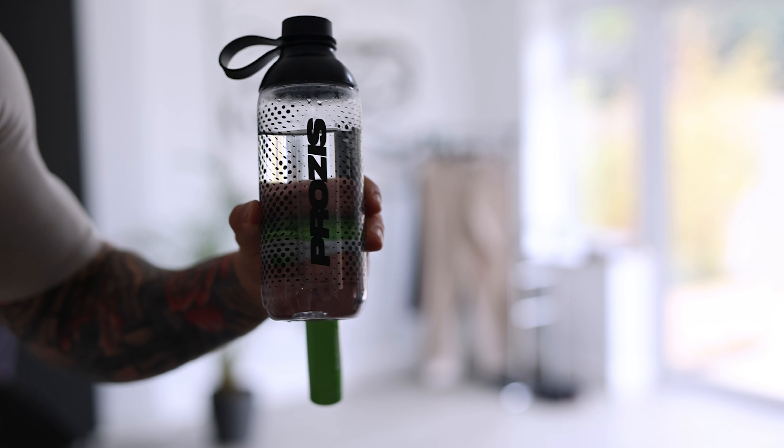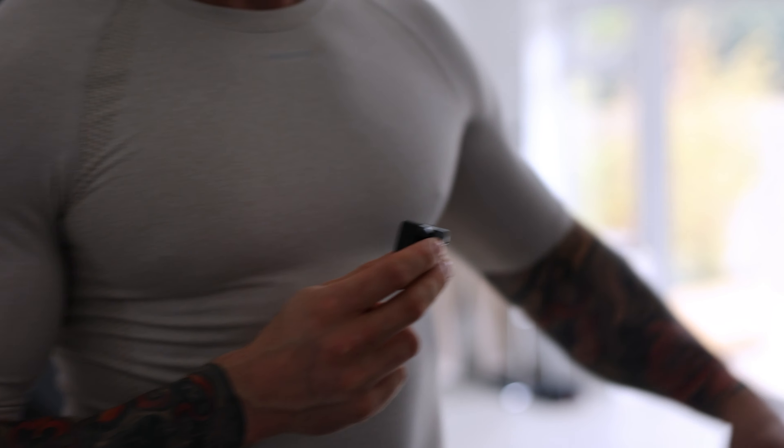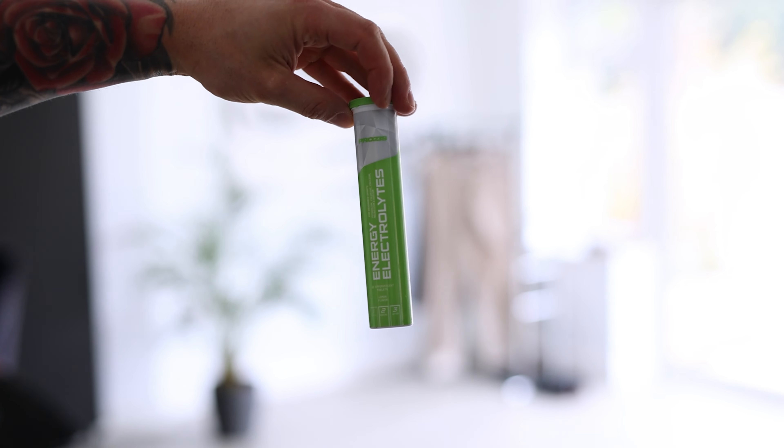Now I'm going to put some electrolytes in my bottle. I've got a little Prozies bottle here as well — absolutely love that. And then I've got these electrolytes. So there we go, I am ready for my workout today.